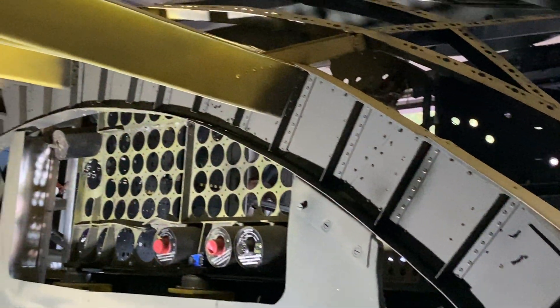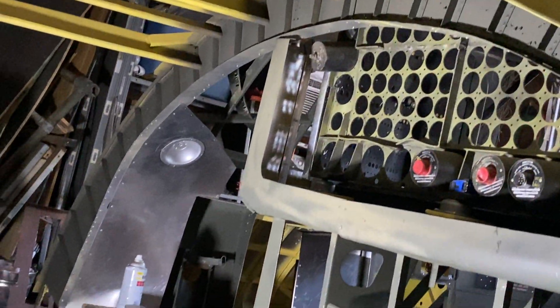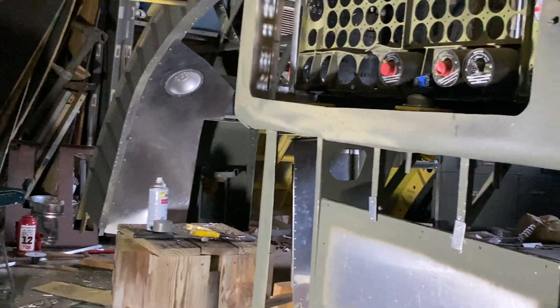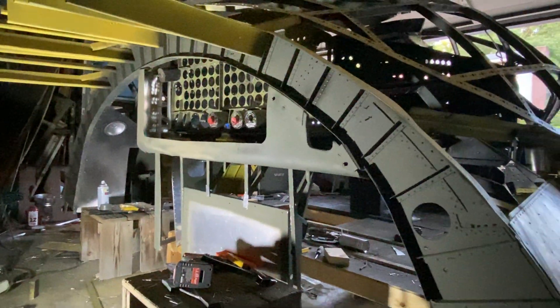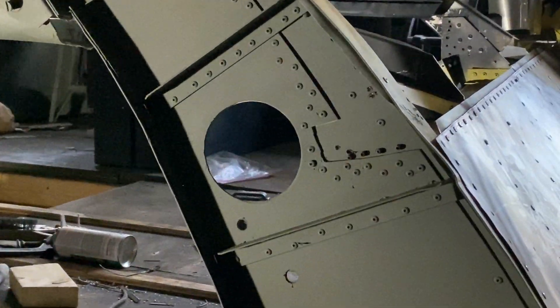I've got a few things to adjust and whatnot, but there she is. Keep in mind that this structure is 12 and a half feet wide — it is not small. This hole you see right there, that's for the heating duct.